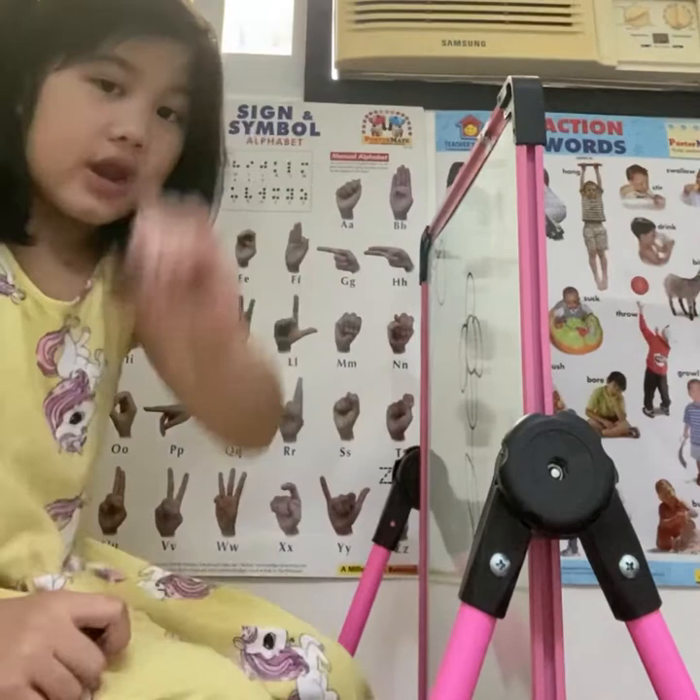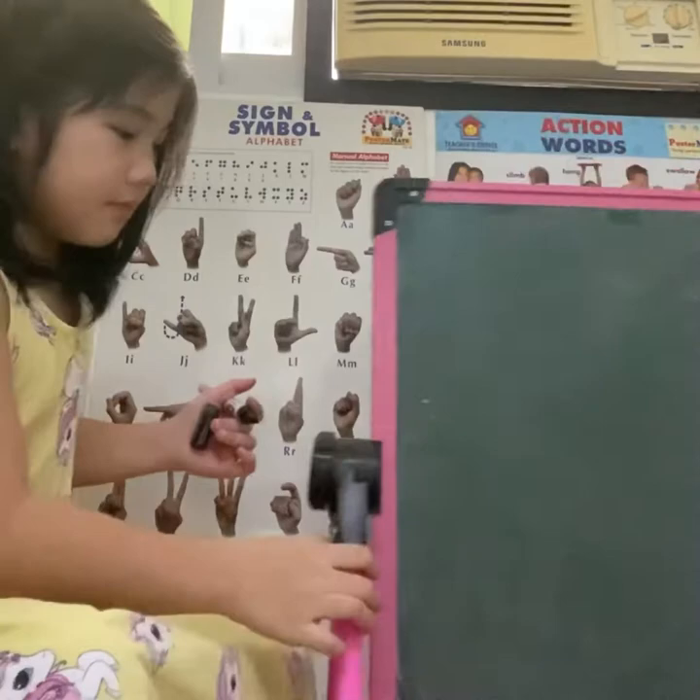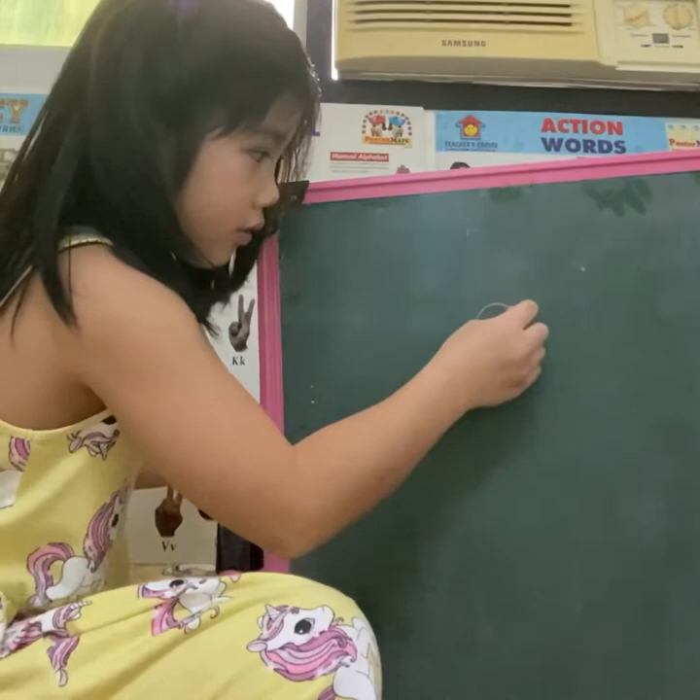You make sand like this — a straight line, okay? I'll show you something on the board. This is how to make a sand, okay? I'll just show you so you won't ruin it.